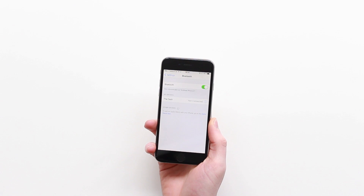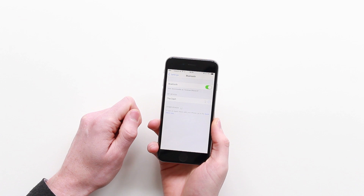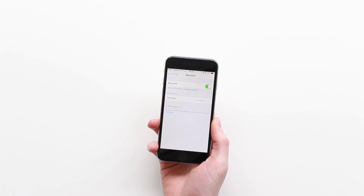Now with the Dash in my ears, I only need to connect to my smartphone. If you have an Android phone, please make sure that you are connected to both phone audio as well as media audio. If you need any more details on how to connect the Dash with your phone, please check out our other video on that topic.